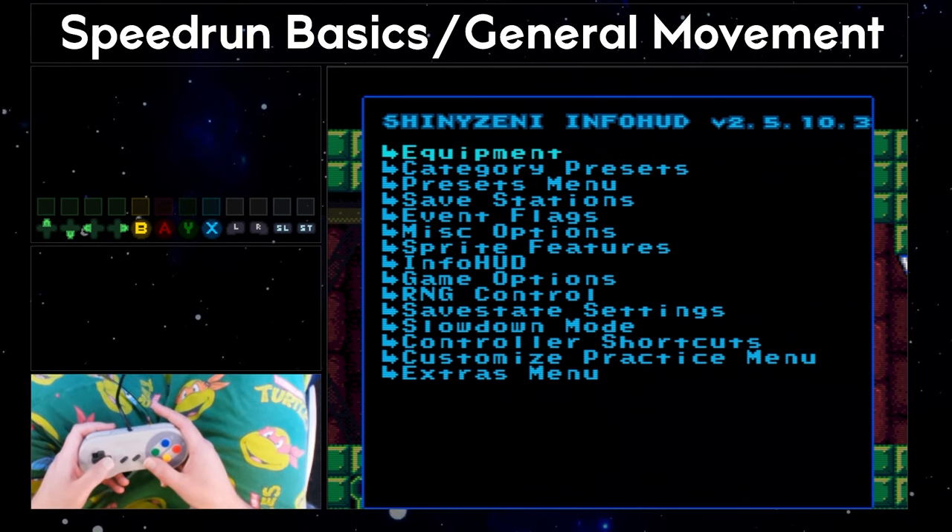One thing to note is that if arm pumps overlap with each other, you lose out on a pose change. What I mean is that if you go from angle up to neutral to angle down, you're getting three arm pumps. However, if you go from angle up and then before releasing angle up you angle down, you're only getting two arm pumps. So if you're arm pumping with both L and R, it's best to try to space your pumps so they don't overlap with each other.